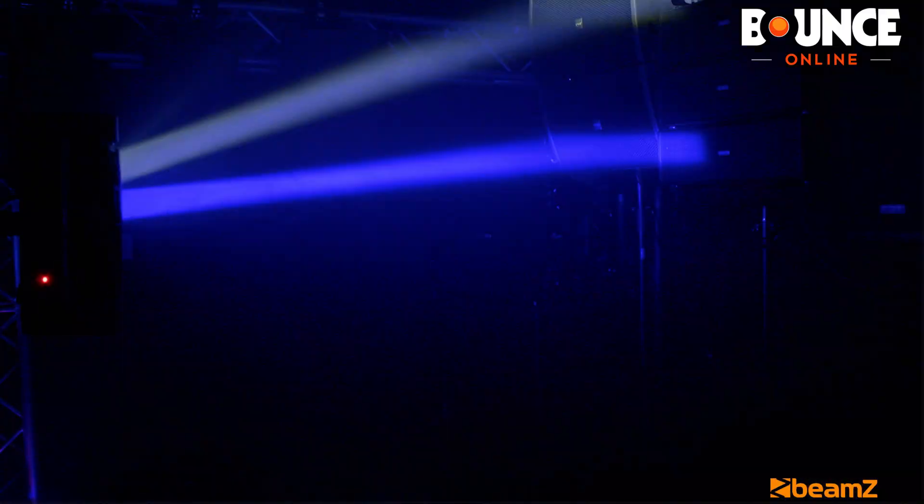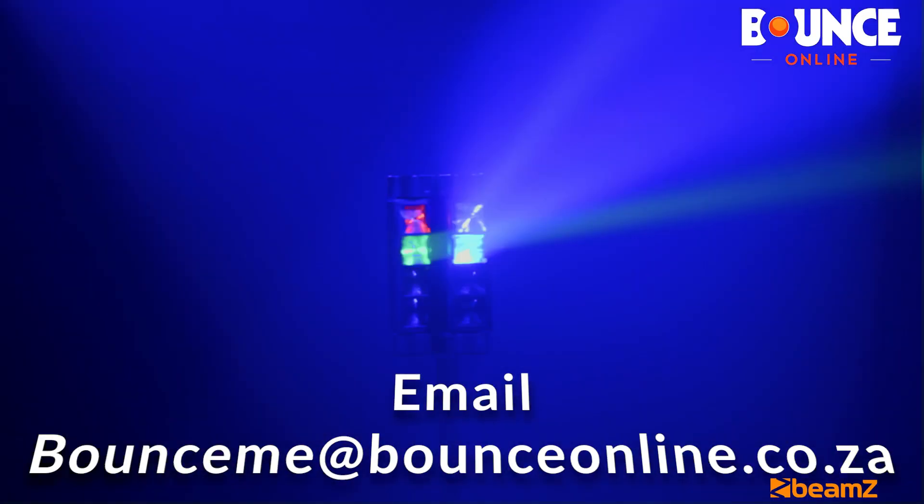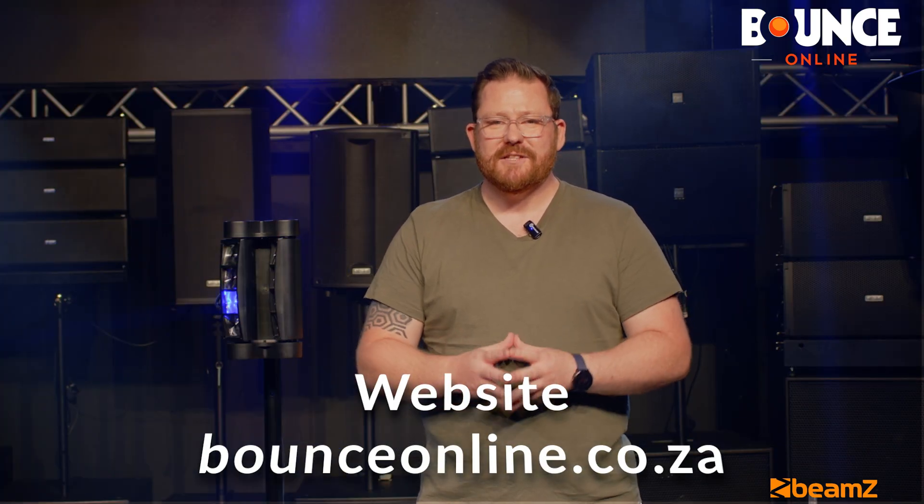For more information on the Beams MHL 820 Double Helix, don't forget to hit us up on email at bounceme@bounceonline.co.za, or just go to the Bounce Online website at bounceonline.co.za.